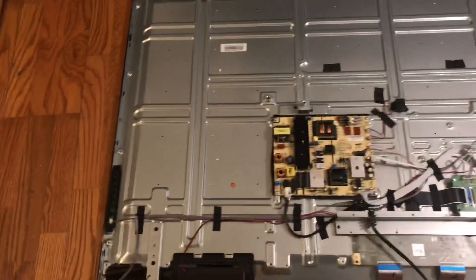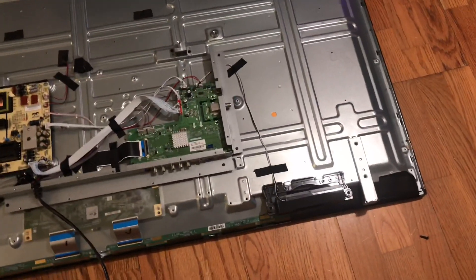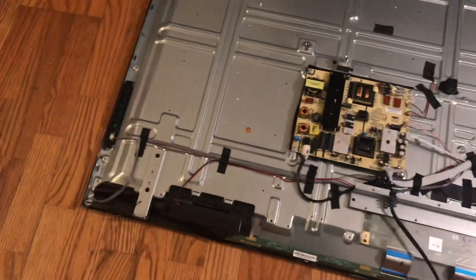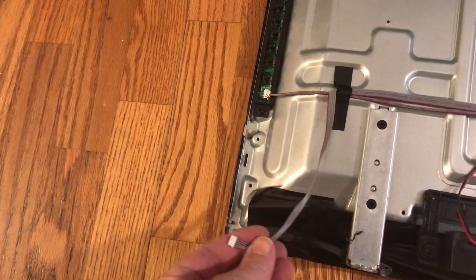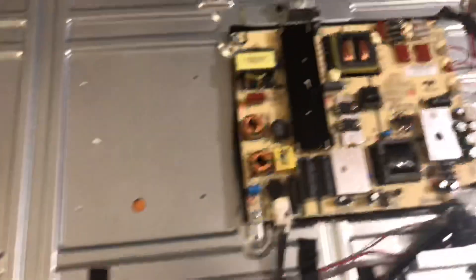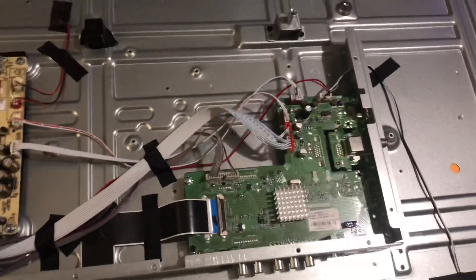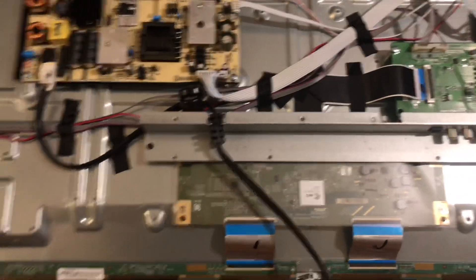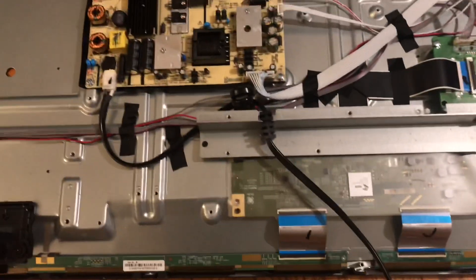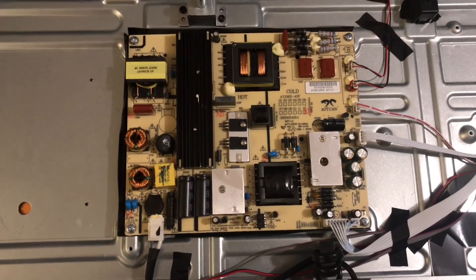After removing a ridiculous amount of screws to get the back off of this television, you can see there's not too much in there. Interestingly, this was not connected to anything. You'll see the power board there and the main board there, which is basically the computer of the TV. We have other parts, but these are the main ones I'm concerned about. I'll take this off and put it in the other TV.